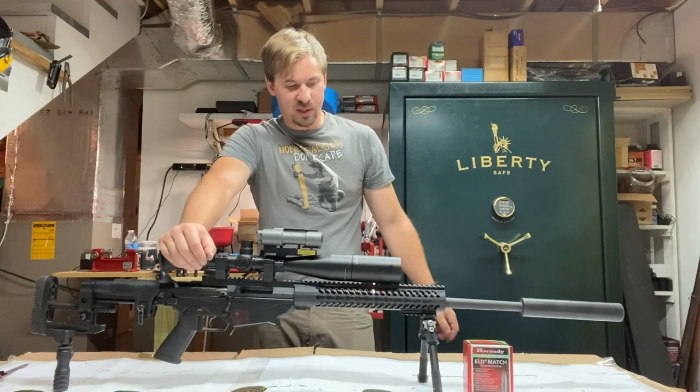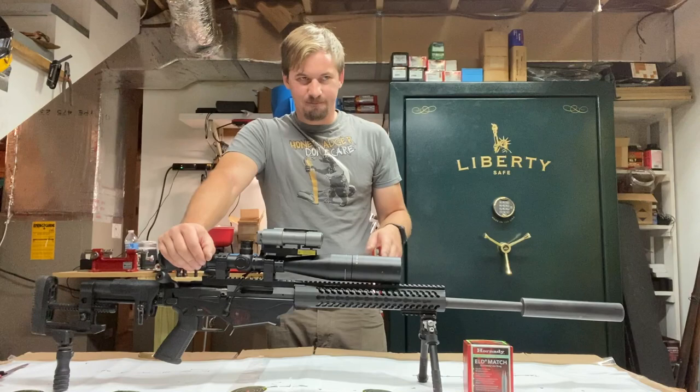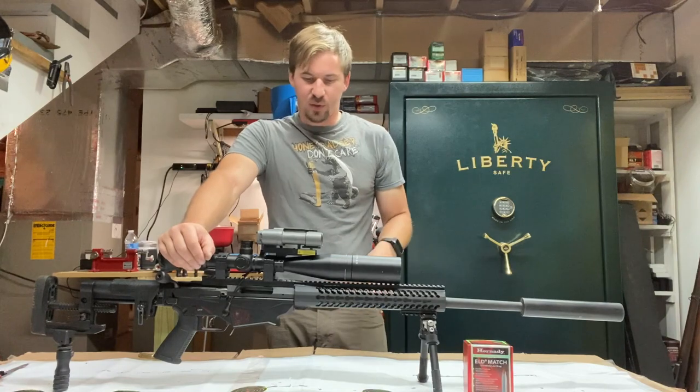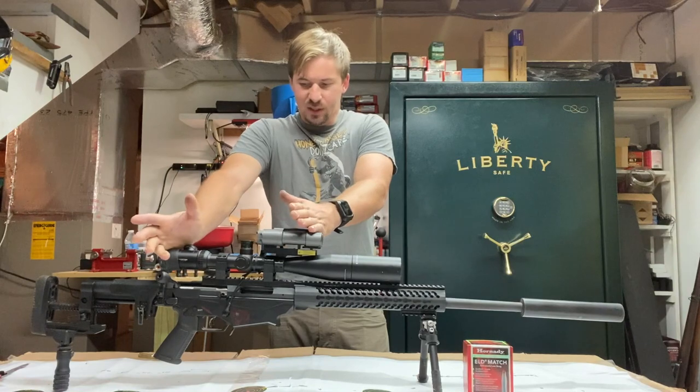I've got this rifle here — a Ruger Precision Rifle. It's a pretty decent rifle for starters. I've had it four years now. It has a Gemtech Sandstorm suppressor, Vortex Viper Gen One scope, and the Radius — which they don't make anymore. I really enjoy it.